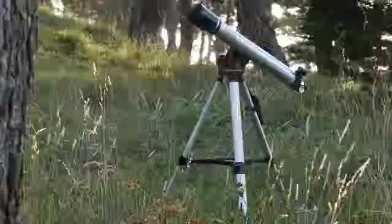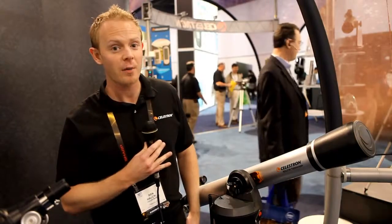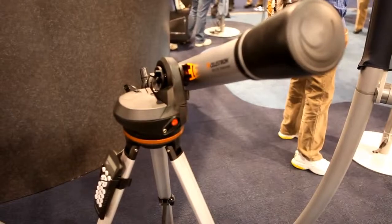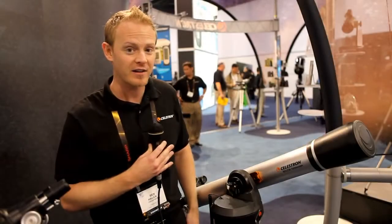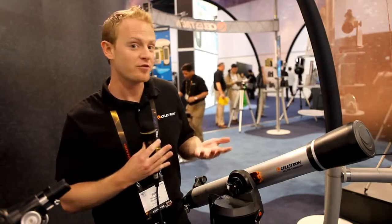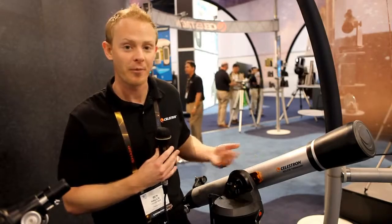Another great feature of the Nexstar system is the SkyAlign technology. SkyAlign technology allows you to align the telescope computer system using three objects in the nighttime sky. The beauty of the system is you don't even have to know what the objects are. You can choose any bright star in the nighttime sky, the moon, or one of the planets. So without any knowledge of what anything is in the nighttime sky, you'll be able to set up the computer system within just a couple of moments.